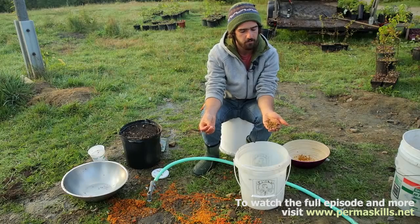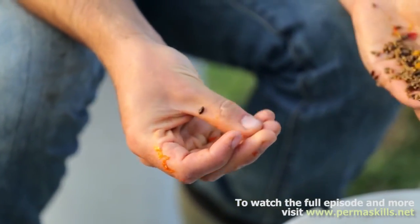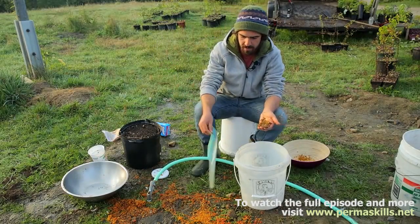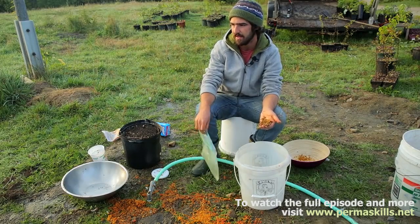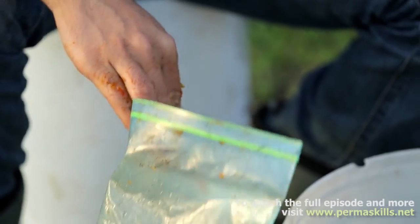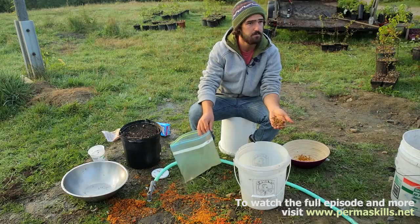Alternatively, you can take a more controlled measure and stratify it in the refrigerator. Put the material in a plastic bag with some kind of moist medium that would mimic the conditions you'd find in the soil. We'll store it in the refrigerator in cool, moist conditions for anywhere from two to four months, and by that time the seed will be ready to germinate.